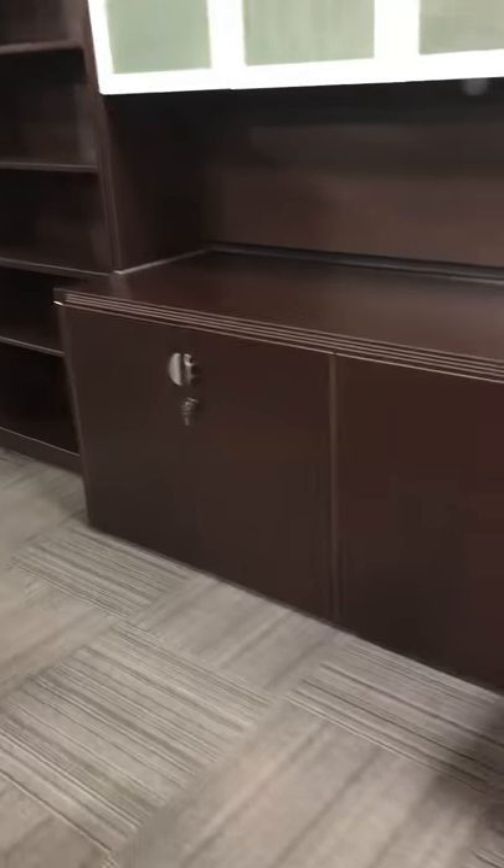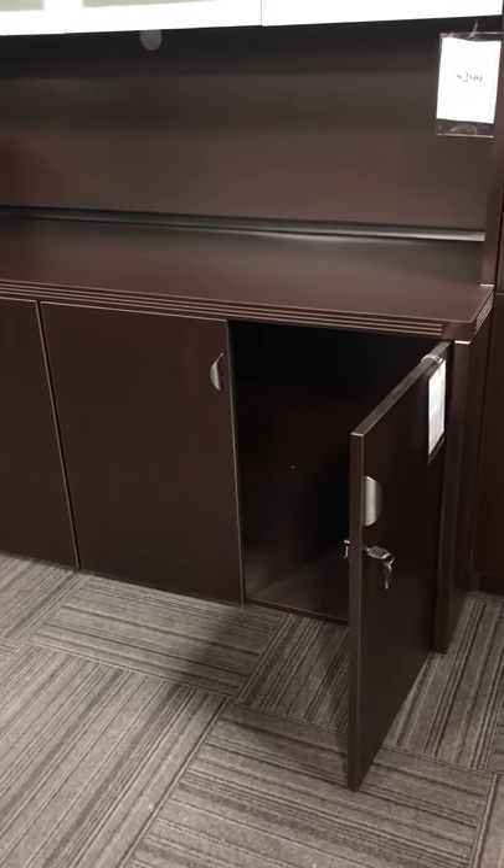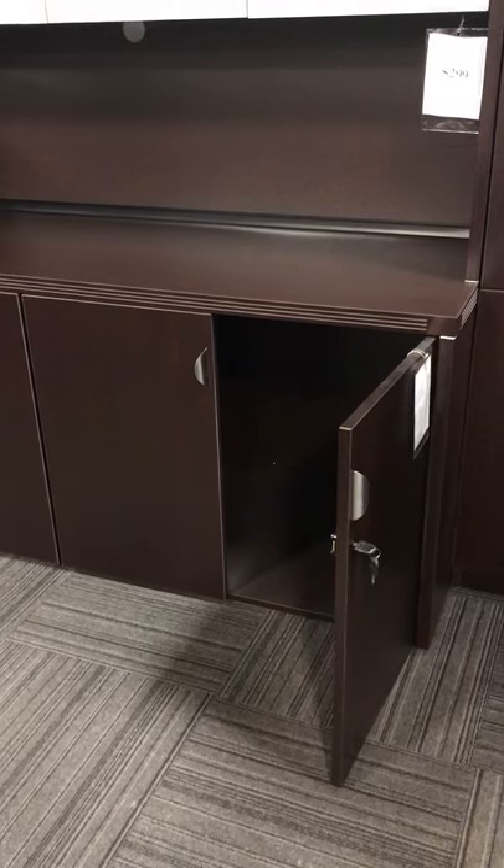Today we're looking at our Mocha four-door credenza. We carry this in white, cherry, charcoal, maple, and a variety of laminate colors, but this video is regarding the lock system.